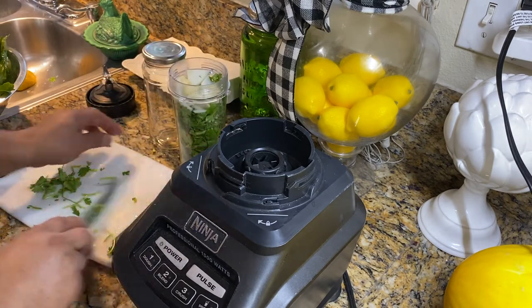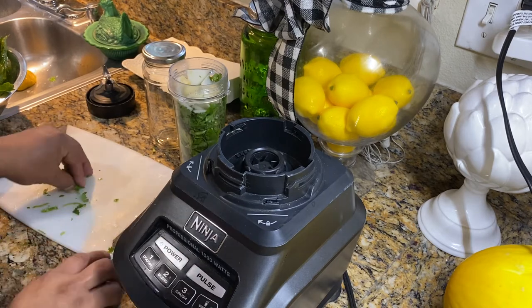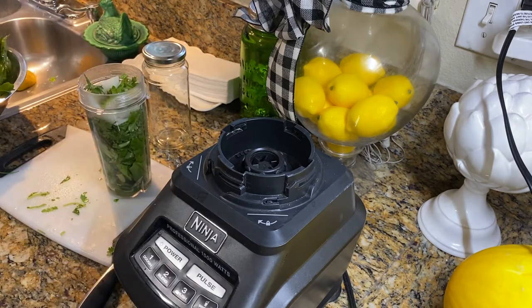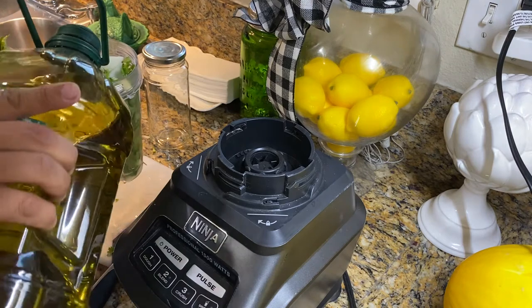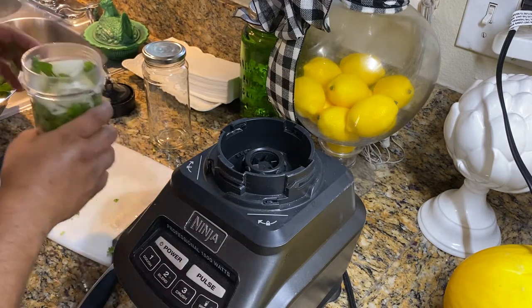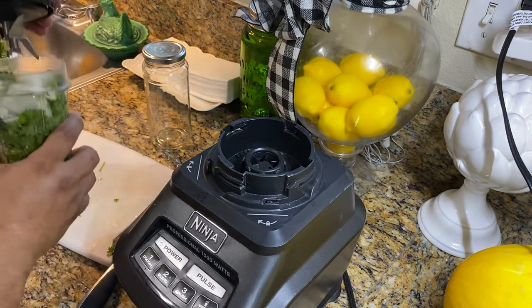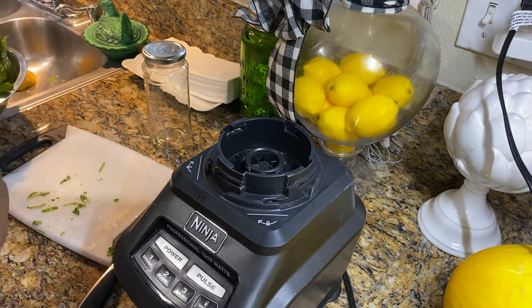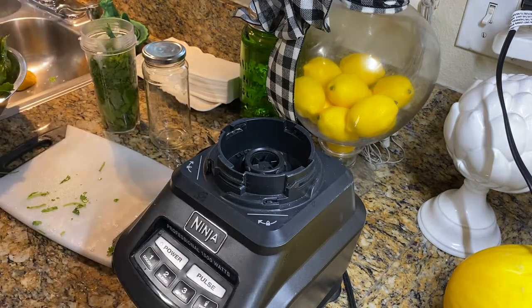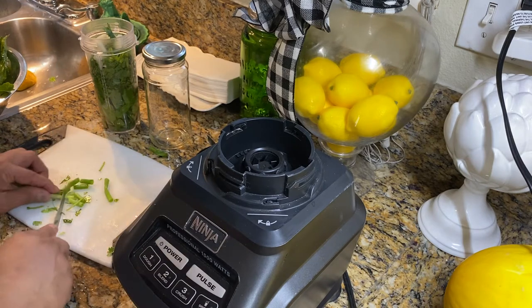So we're going to be making two of these — it's a small batch. They want to use a big container, so let's make them small. Then add a little bit of olive oil — you don't have to, that's optional — but I do it anyway. And some water. Let's not forget the green onions.